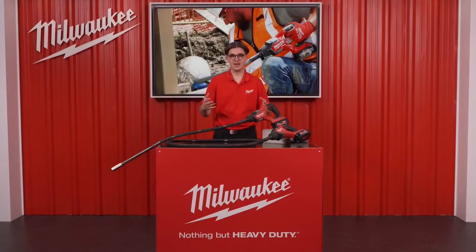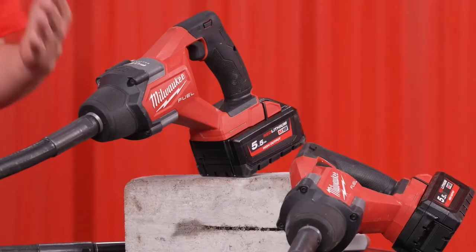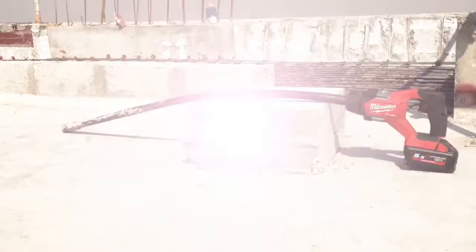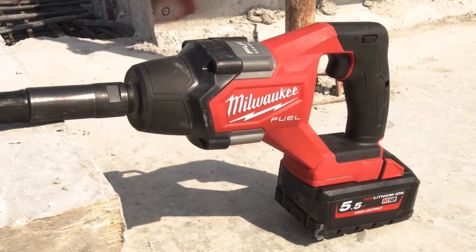Hello and welcome. We are expanding our range of wet concrete equipment and tools with two brand new products coming in 1.2 and 2.4 meter whip length versions. I'm very pleased to show you our all-new M18 Fuel needle vibrators.